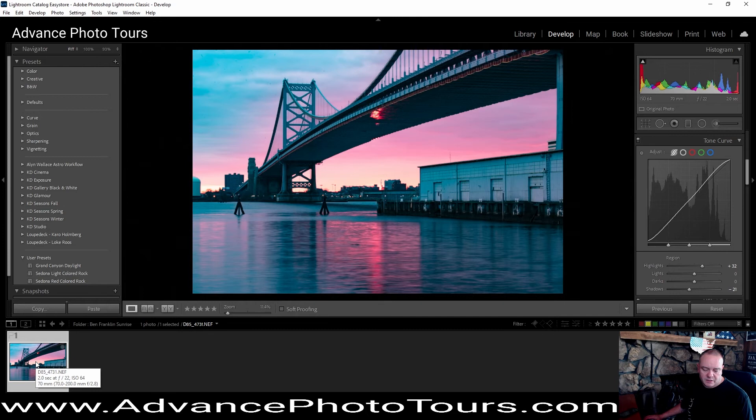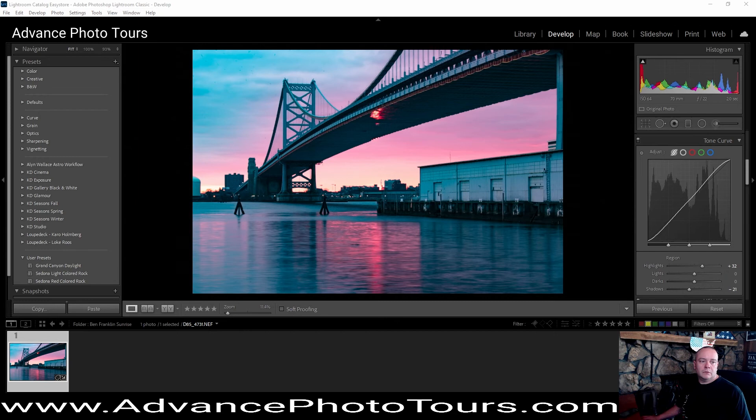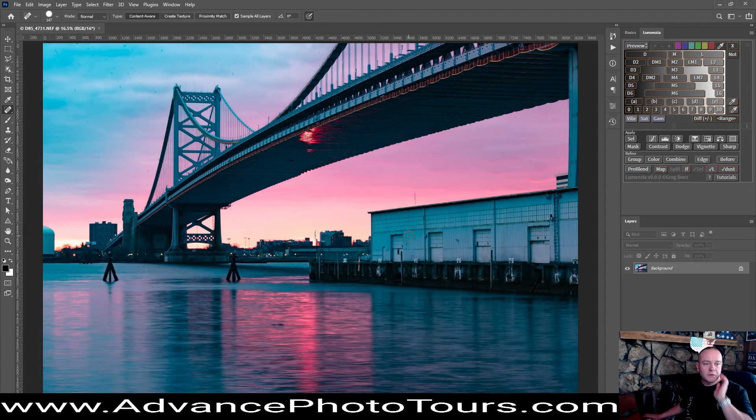What you see happening there though is that these spots are really jumping out at us. So what we're going to do is go ahead and send this over to Photoshop. Full screen there — now we can really see the spots. We're just going to take our healing brush tool and go over and hit those, making sure we get them all. I won't bore you with every little click here so we'll speed this up. Alright, that looks good, so we'll just save that and send it back over to Lightroom.